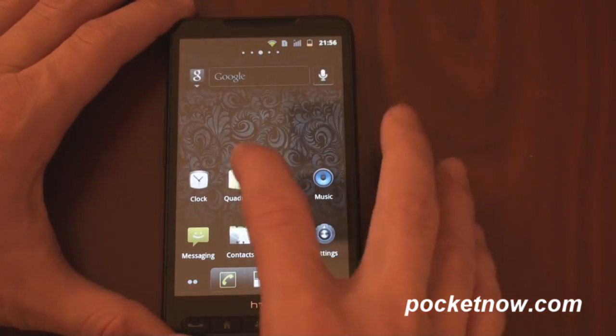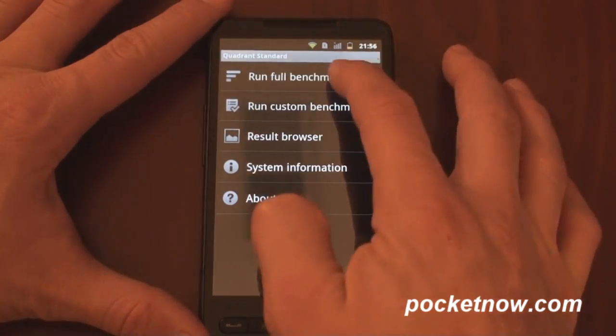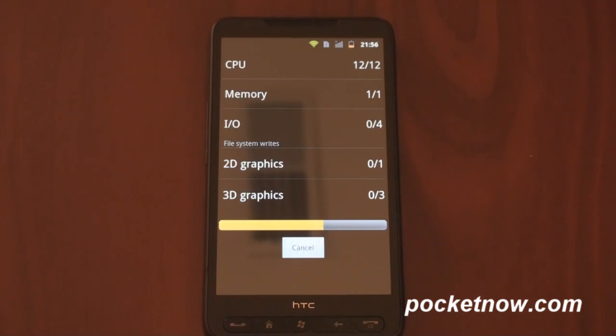And let's go into Quadrant and run some benchmarks. Now, in order to do this on your HD2, some things have to be in place. For example, your radio needs to be updated and your HSPL needs to be updated to one of the newer versions.